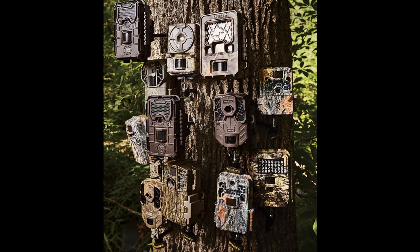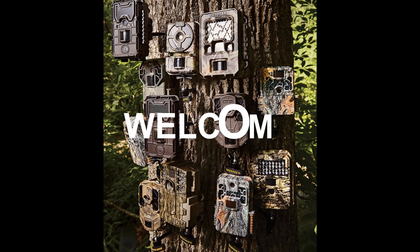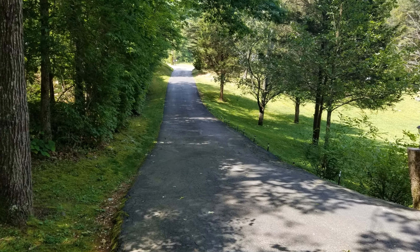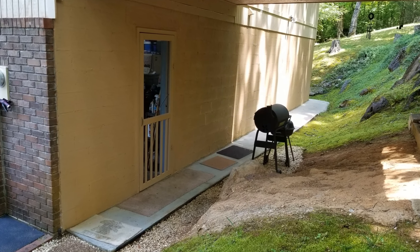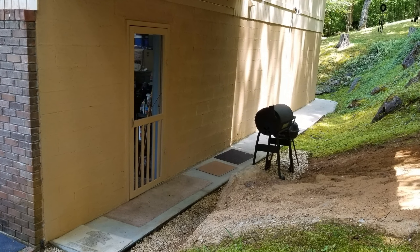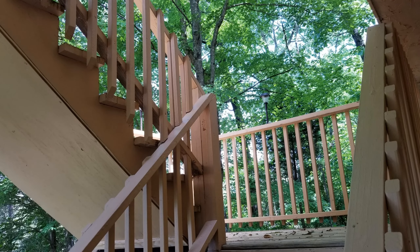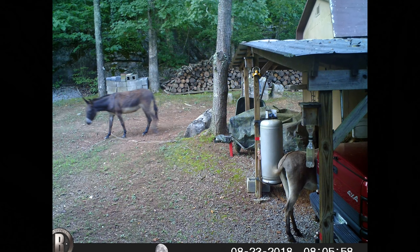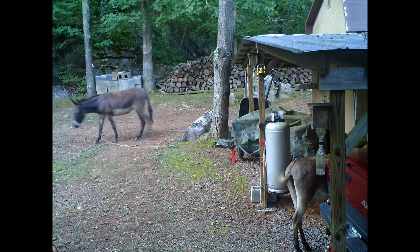Welcome everybody, let's talk a little bit about these wildlife cameras and where to set them. You can use these things around the home — they're good for home security down your driveway, around your house, up your stairwells, just anywhere you think you need them. They're cheap and economical, even down around your barn or building.